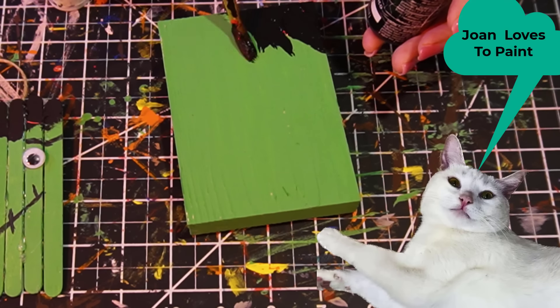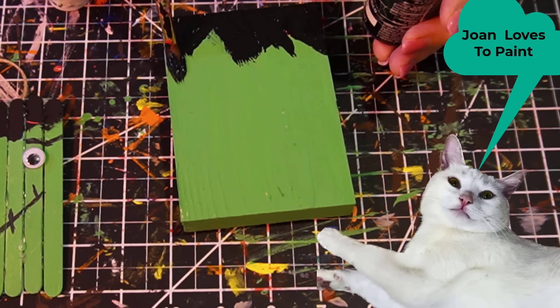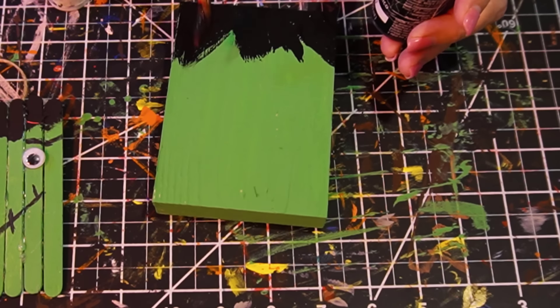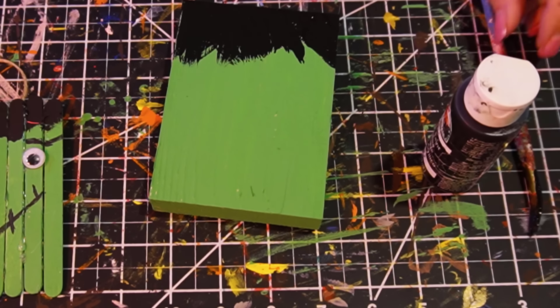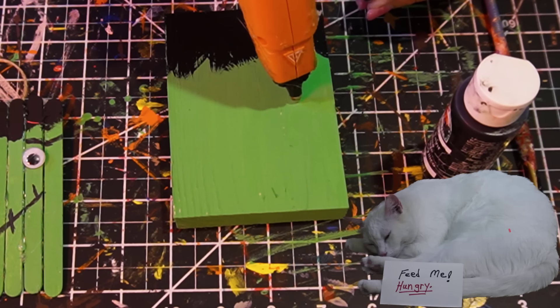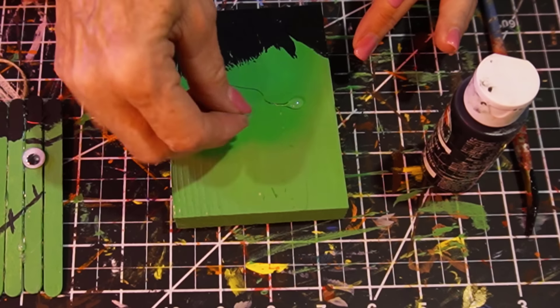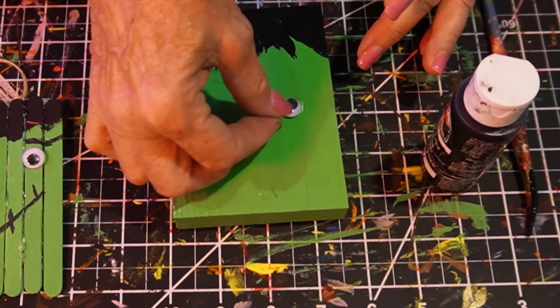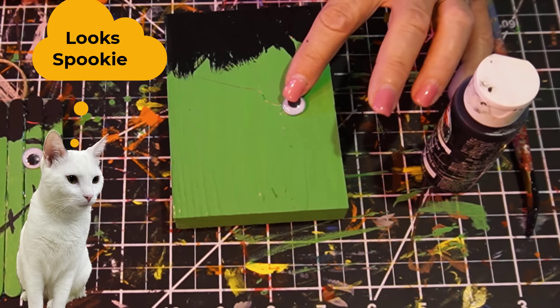It's kind of fun to do because nothing's really wrong on this — you don't want anything straight. In case you haven't figured it out, we're making a Frankenstein! I've got wiggly eyes and I'm going to glue those on. Because it's Frankenstein, I'm not going to put the eyes straight across from each other — just randomly. So there, he's kind of cross-eyed and uneven. If you want to paint the eyes on or use a marker, you can do that too.